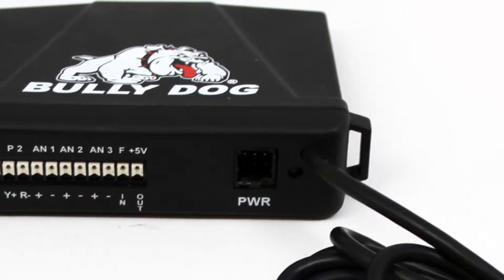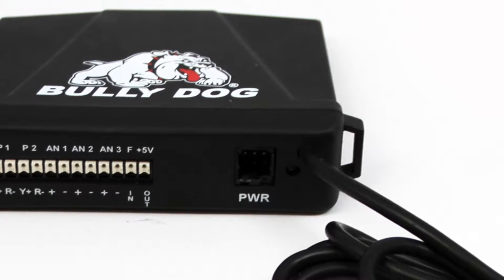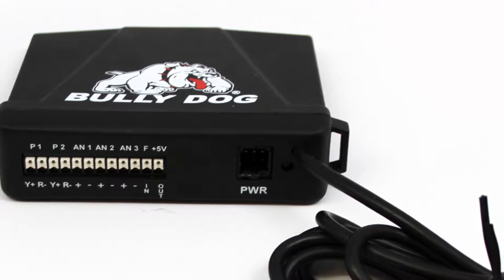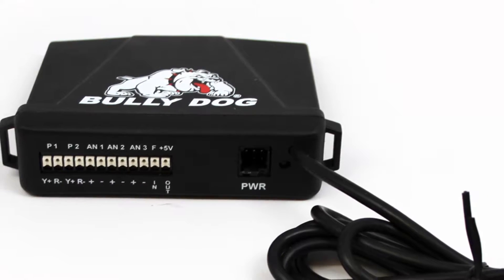The Bully Dog sensor docking station allows you to install aftermarket sensors on your vehicle by receiving those sensor inputs and then sending the input signals to your Bully Dog GT diesel, GT gas, or watchdog.